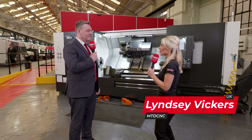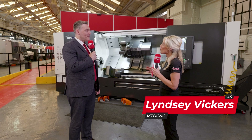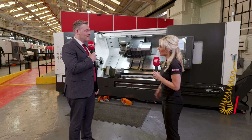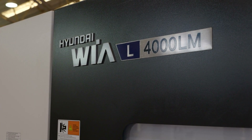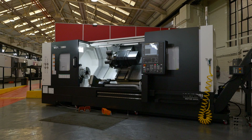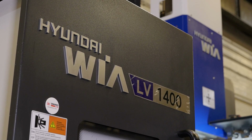Phil, I hear you're the man in the know with regards to Hyundai Weir. The range is meant to be massive, isn't it? Yes, the Hyundai Weir range is very extensive — from small lathes, two-axis up to three-axis live tooling, long bed, short bed, everything in between, VMCs on top of that, and VTLs also in the range. So yes, the range is huge.